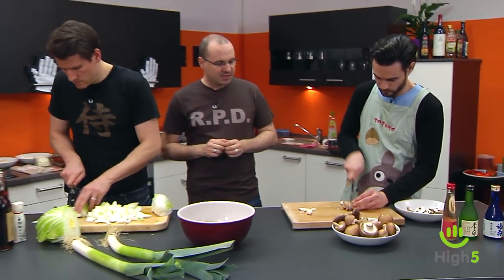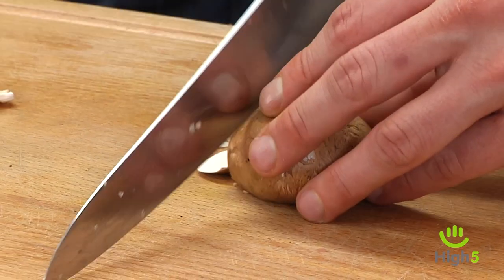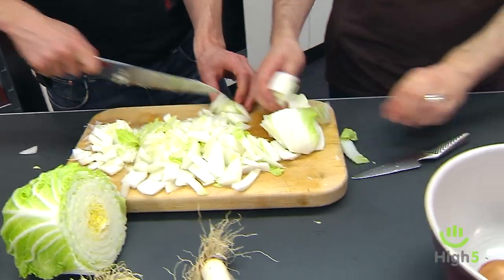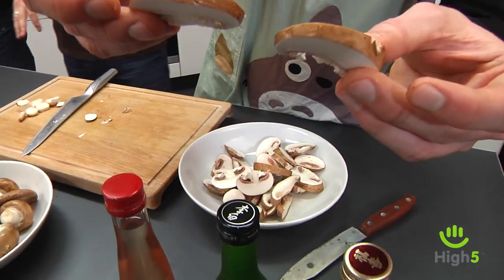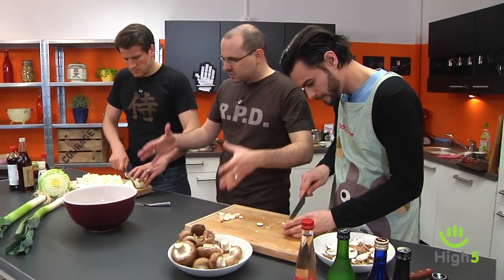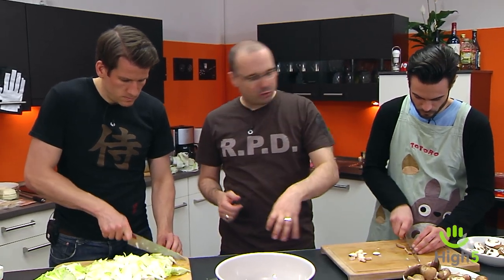As you can see, we're busily chopping. We throw in mushrooms, leeks, and cabbage. Cut them a bit larger so they can be picked up with chopsticks later. With all the vegetables, tofu, and meat, a really rich broth develops.